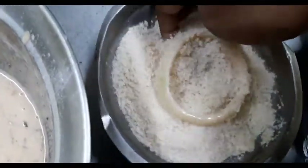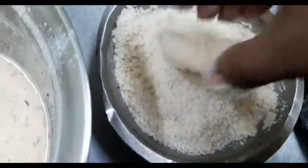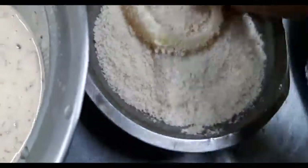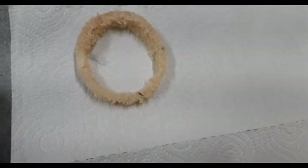In hindsight I should have used a bigger bowl — don't do like me, use a bowl that's actually big enough. Then I'm gonna take this and rest it onto a paper towel because I want it to set well before I put it into the oil. I'll leave it for about a minute or so. Now I'm gonna pop them one by one into the oil and let them fry on medium to low heat until golden brown and crispy.